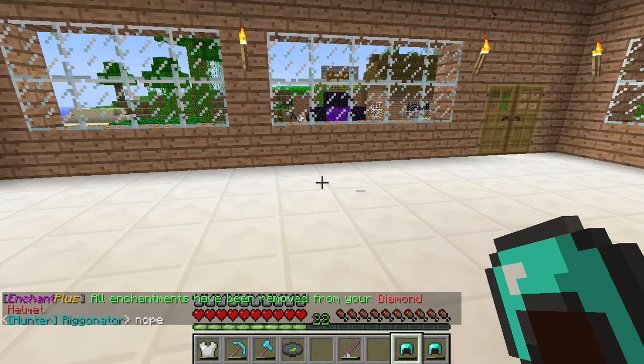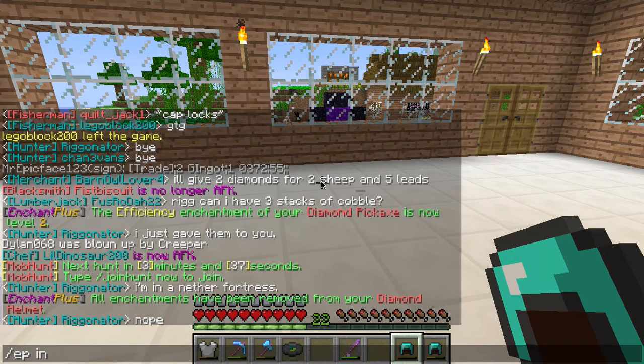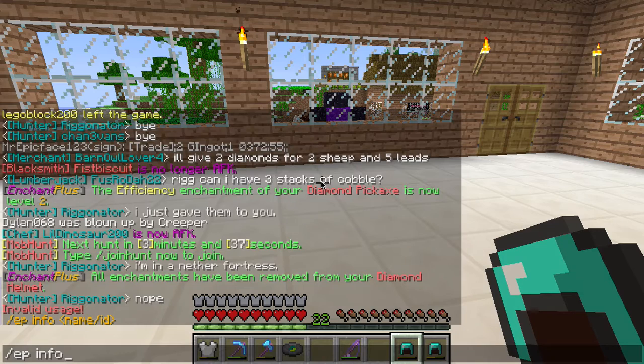Those are really the two basic commands: enchant and disenchant. If you want to see a list of all the enchantments you can do, you can do slash ep list. And that actually shows you the entire list of enchantments that you can use.